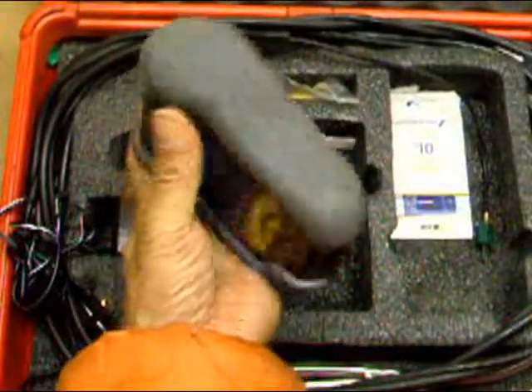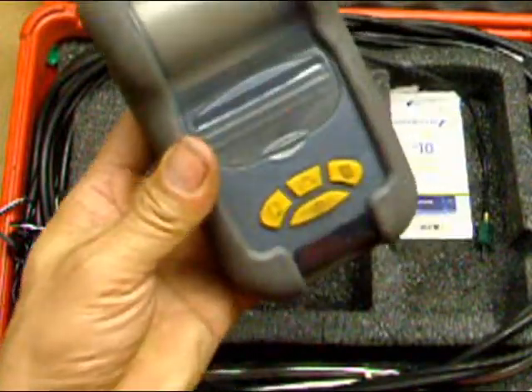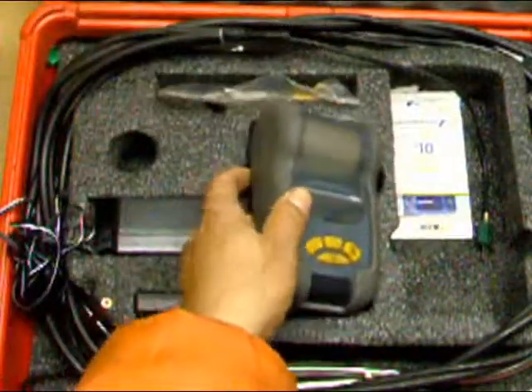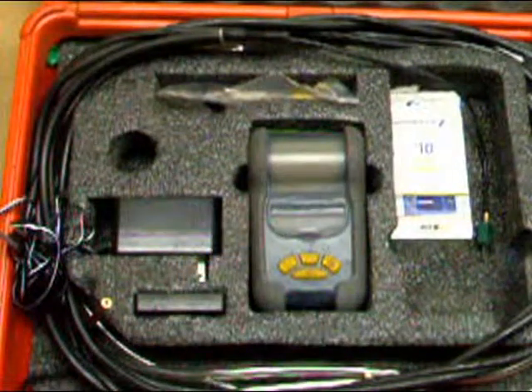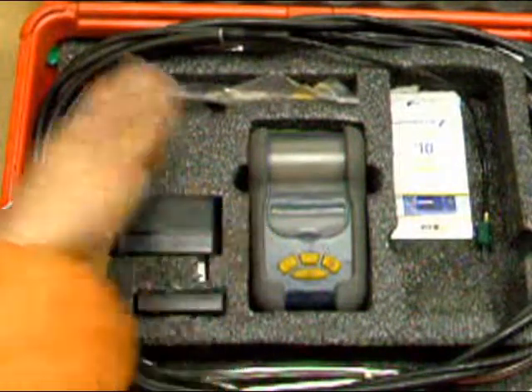The printer — I'm gonna check the printer and see if they fixed it or not, because it was messed up. It was making the paper too big and getting jammed, and there's no paper for the printer either.